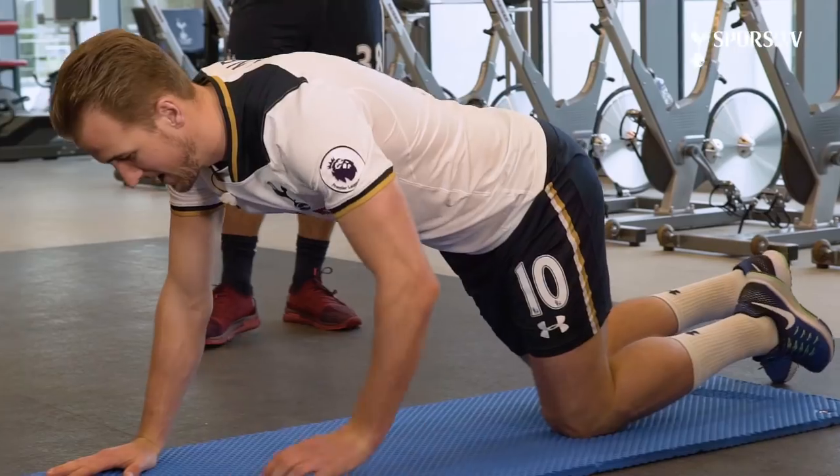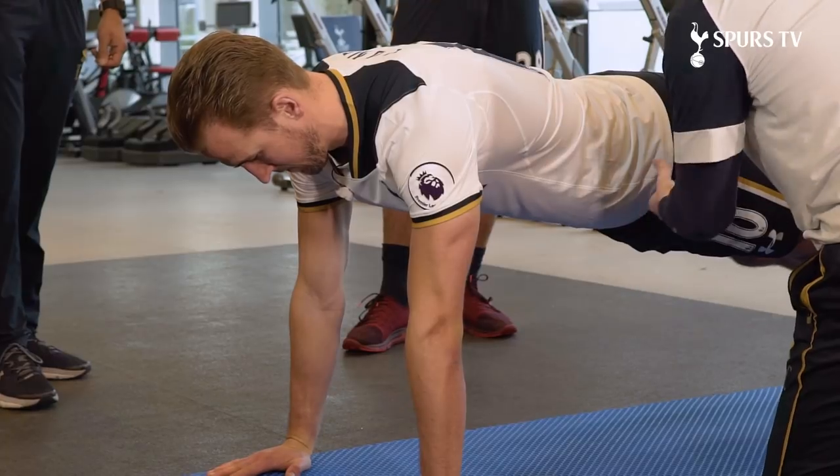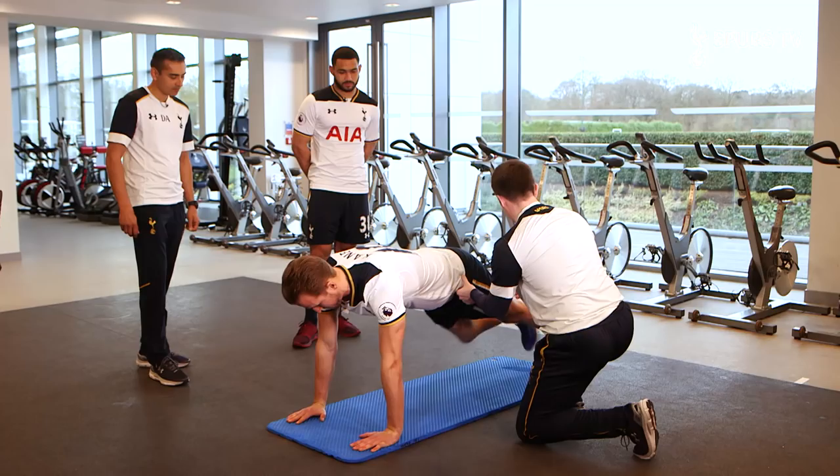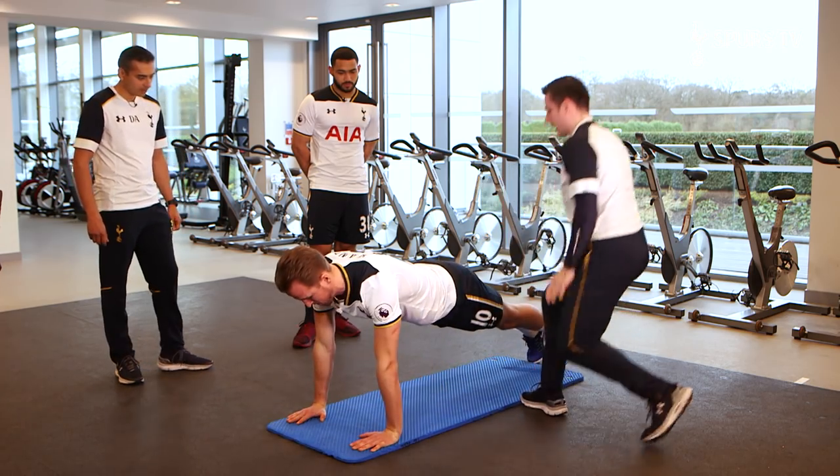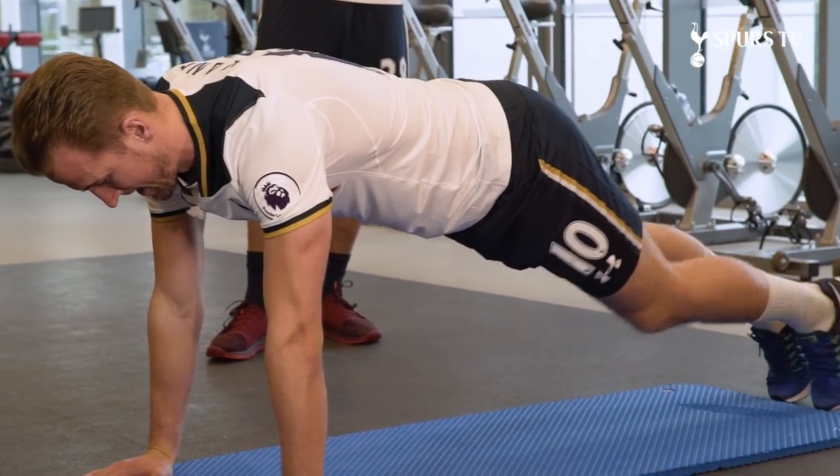Get yourself into a nice push-up position. Get the feet up, back's nice and strong. Drive the knee forwards and back. Drive the other knee and back. Hold and push up. Down and up. Obviously we're going at a nice steady tempo because you're working for 30 seconds.